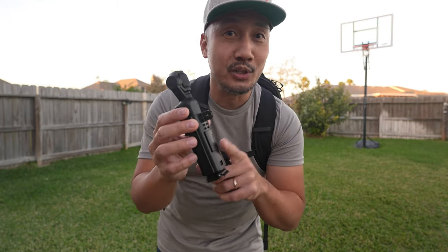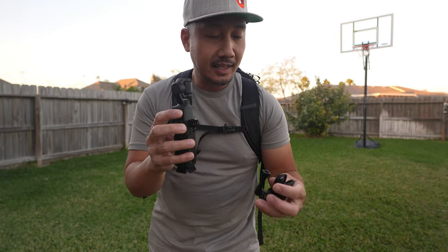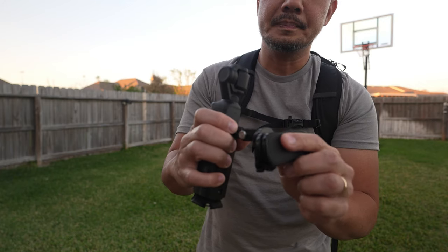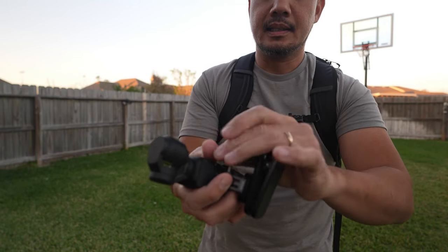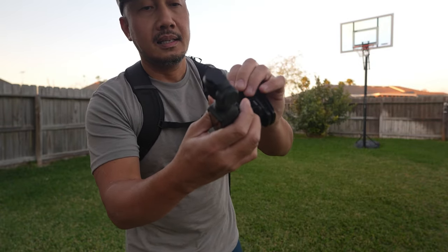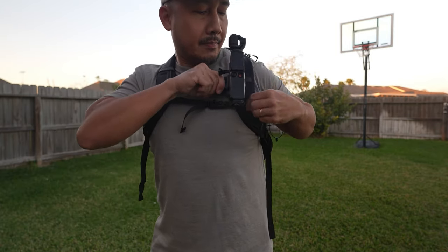The best use case for why you would purchase an expansion adapter for the DJI Pocket 3 is if you have a backpack clip. Like I have a GoPro backpack clip right here. So I'm just gonna put this in like so and clip it. When you're backpacking, you can just clip it onto your strap like that.